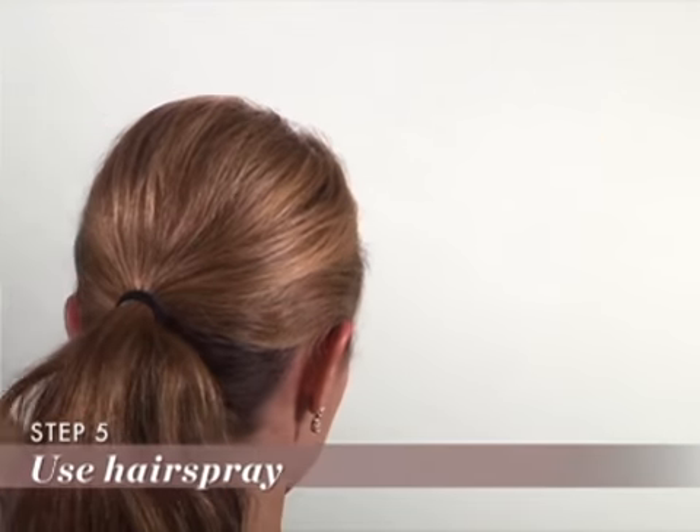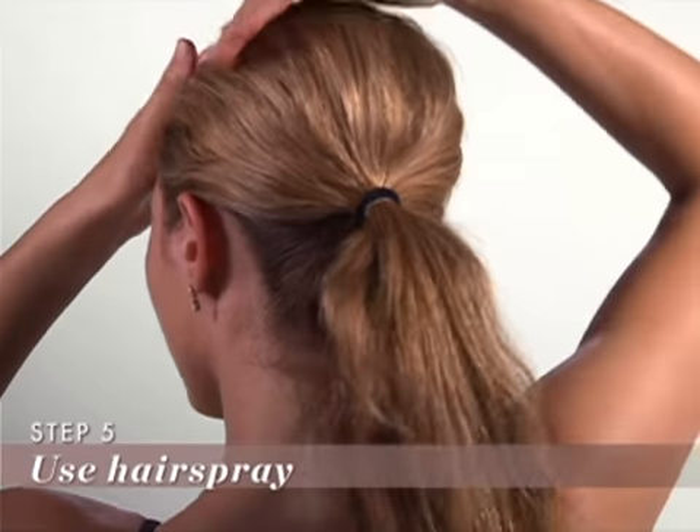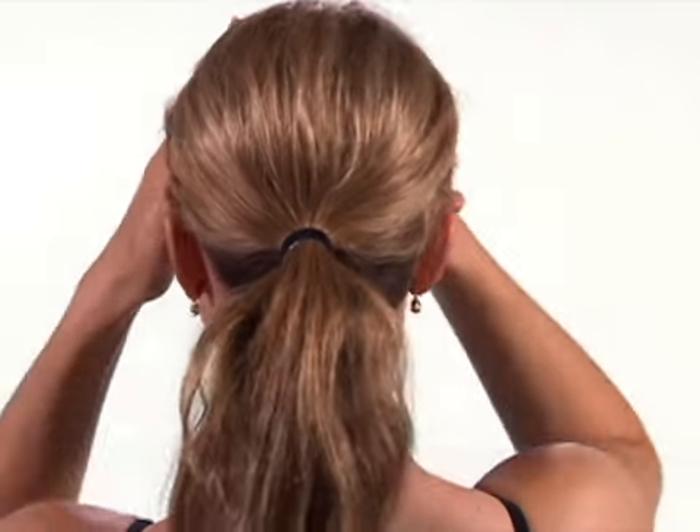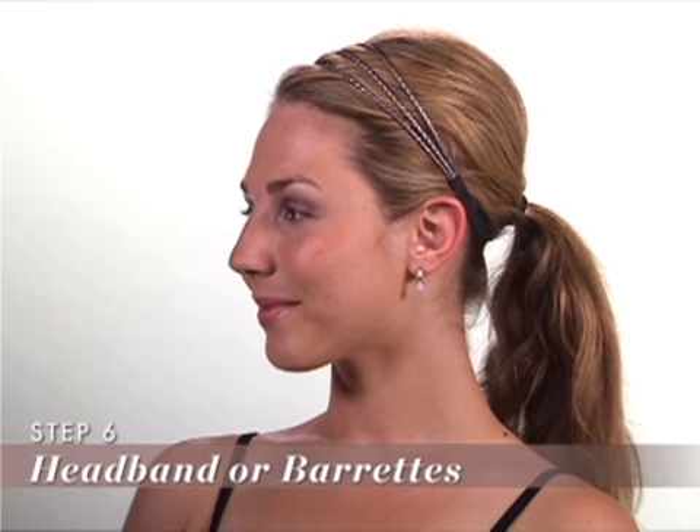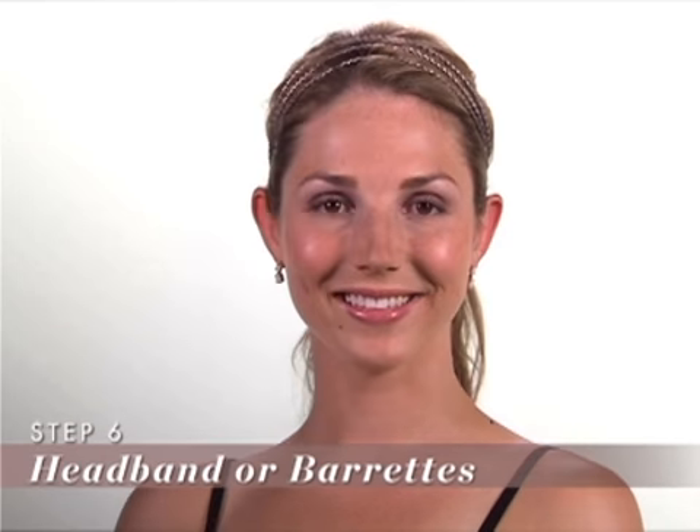Step 5: Spritz some hair spray and pat down any flyaways. Step 6: Experiment with a headband or barrettes to keep the hair in front smooth. Step 7: Not only will your hair be out of your face, you now have a sleek and sexy new look.